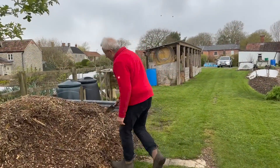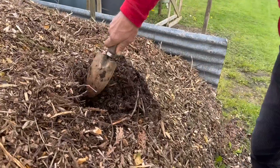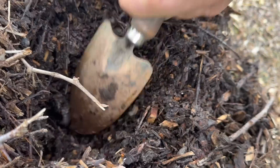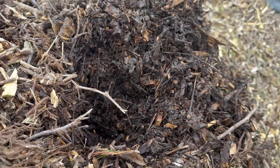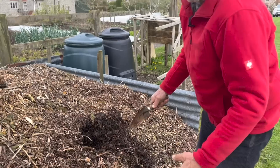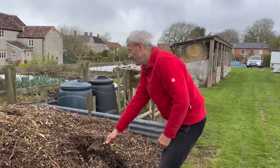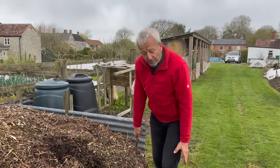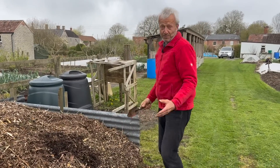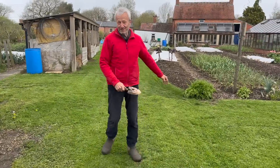This is woodchip which has been here for six or seven months. You can see how it's decomposing nicely. There's some conifer in it — that's all good. I don't mind at all having a bit of conifer in the wood pile. It's very difficult to change soil pH. So we'll either run the lawnmower over it to chop it up smaller and put it in the compost heap as a brown, or put it on pathways this autumn.